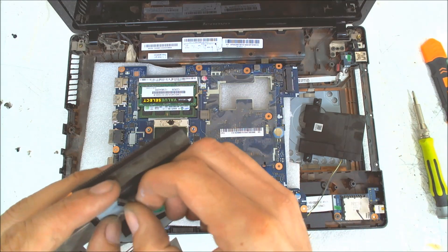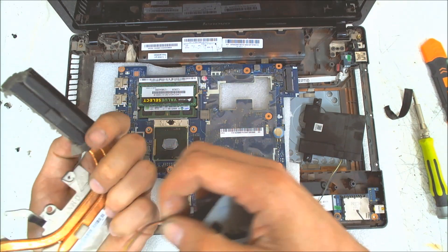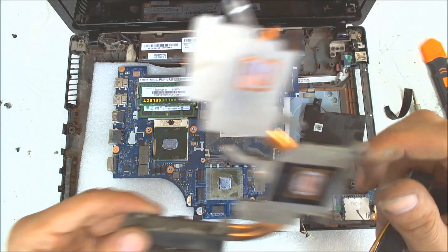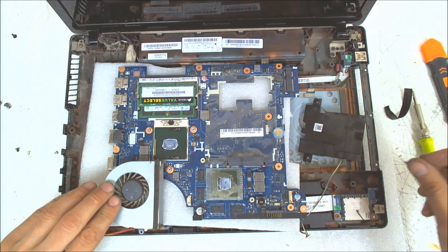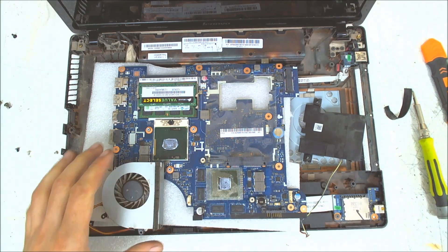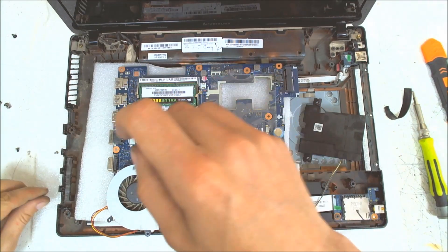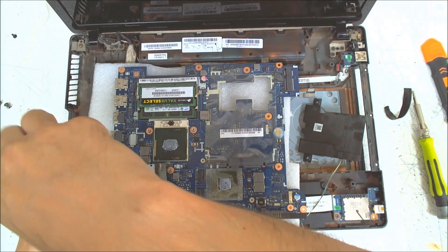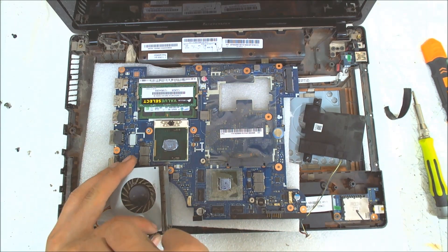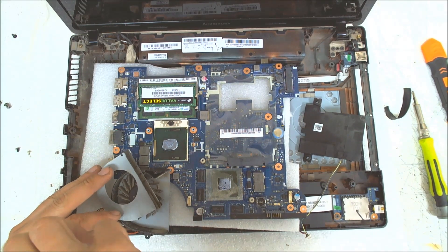If you want to clean it properly you have to remove this thing here and remove the fan — you can see what's inside. Now we're taking a smaller screwdriver and remove the screws on the fan. Some fans have an option to separate the bearing from the plastic part so you can clean it much easier. There's a lot of dust in here.